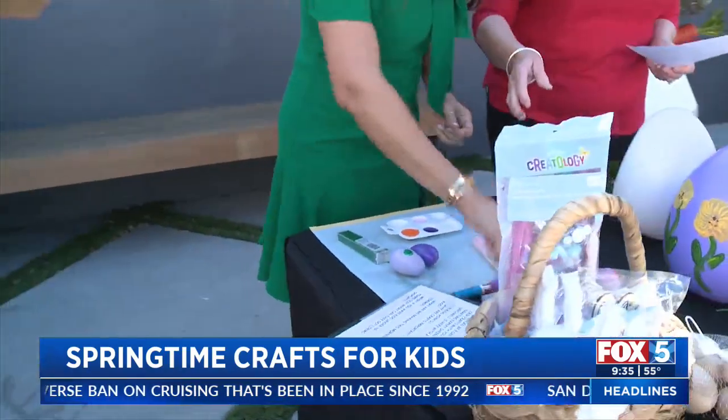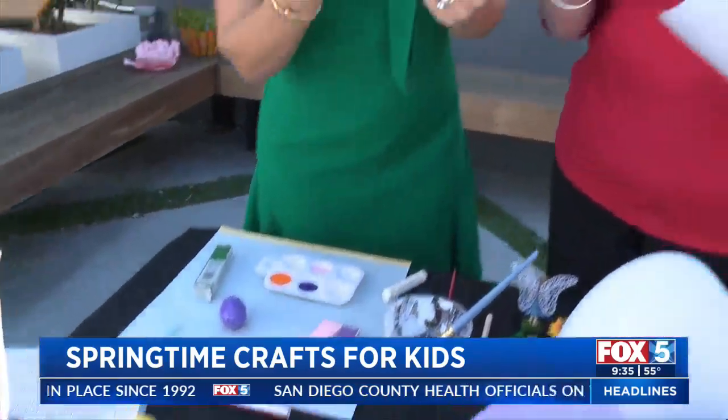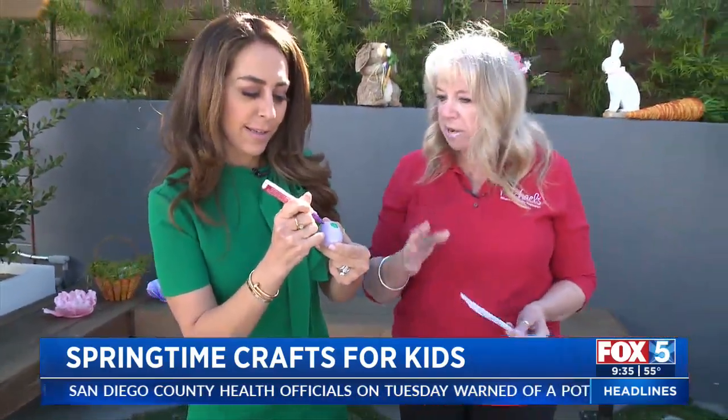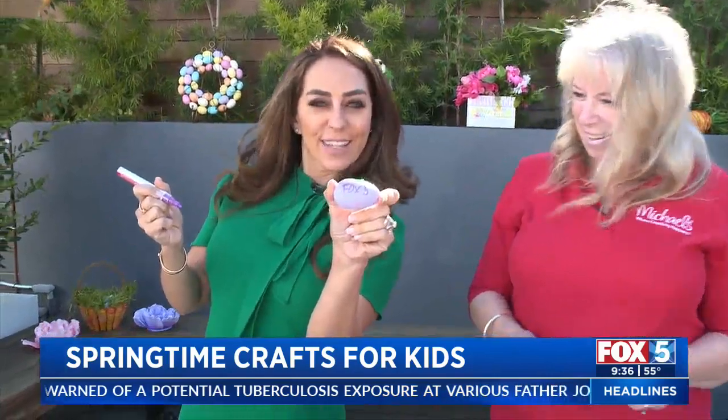You can also use chalk markers to draw on the egg — make zigzags, write their name on it, polka dots, the date, whatever you want to do. It makes it so cute. Look how talented you are!